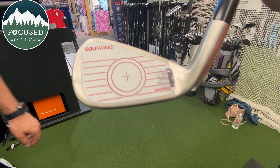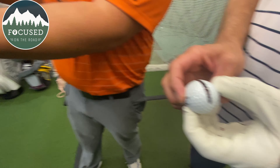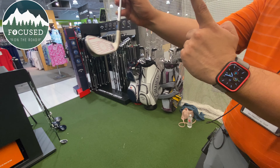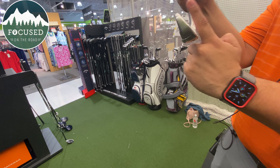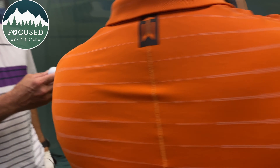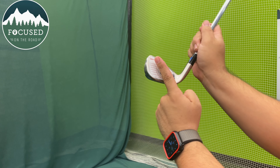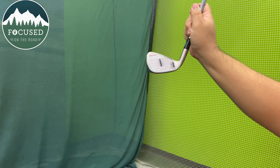One thing you can see is that the line on the ball is dead straight, going straight into the ball. If the line was tilted, that would mean the club was coming in at an angle — but because it's going straight up and down, we know the club is coming in straight.